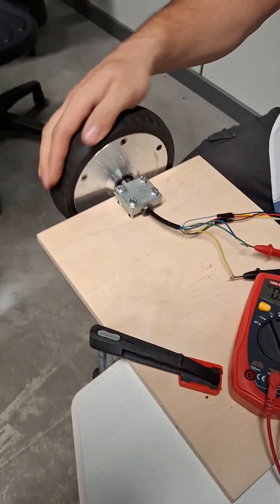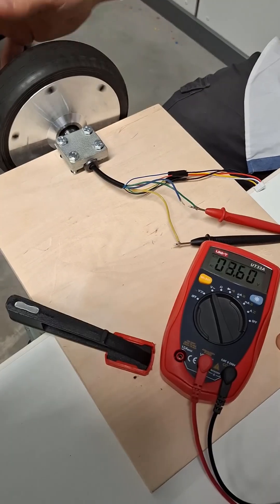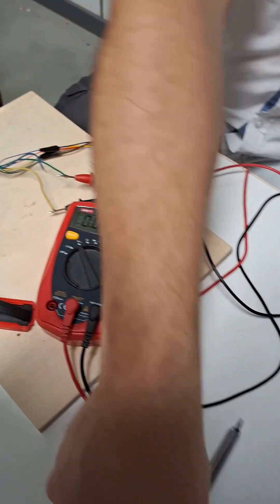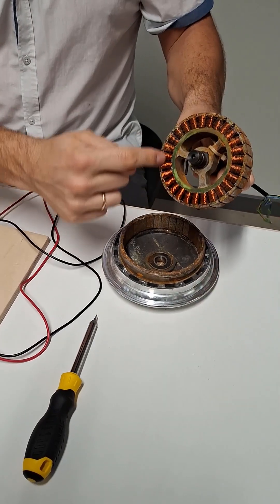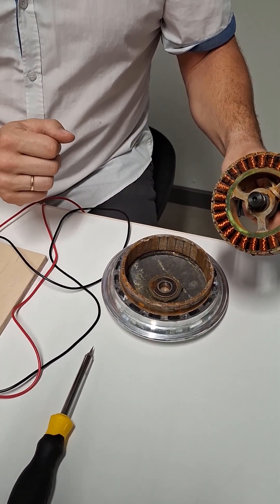When we spin the motor, on the multimeter you can see we are generating some electricity. How does this happen? It happens because inside the motor we have some very strong magnets and some coils. When they work together, they produce some electricity.